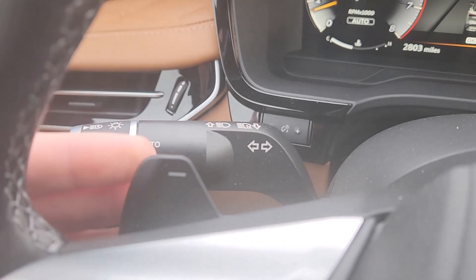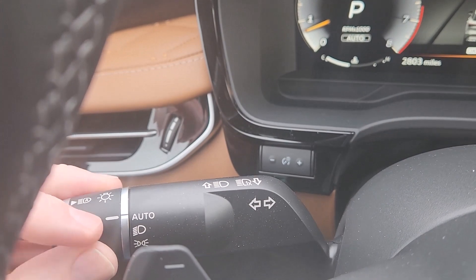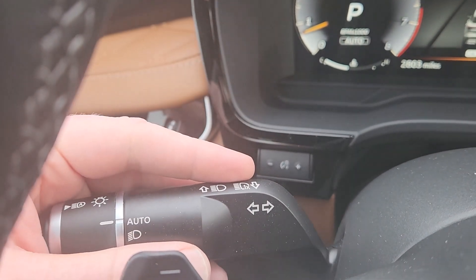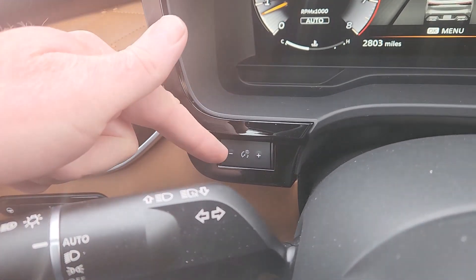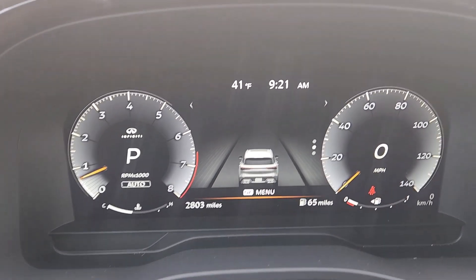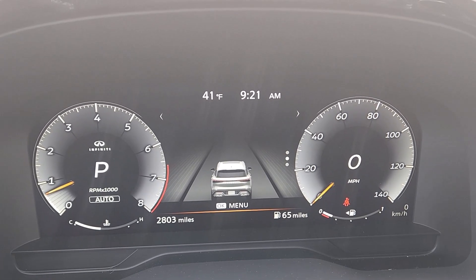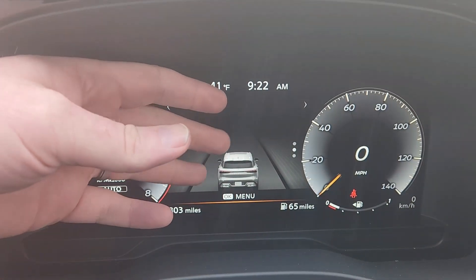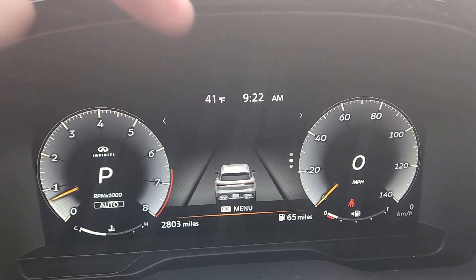On the other side there's another paddle shifter and your turn signals up and down. Your lighting is right here — I have it set to auto. Over here is your automatic high beam control and then high beams toggle. Down there is the dimmer switch for the instrument cluster. The instrument cluster is fully digital so there's no glare issue — no glass cover, just the screen. You can angle it to keep any glare from happening.